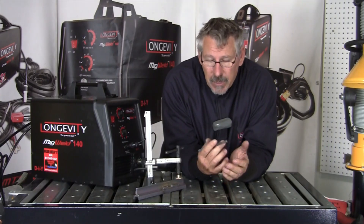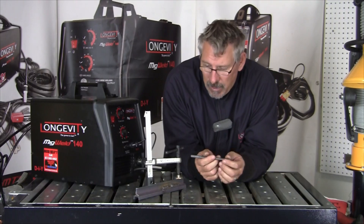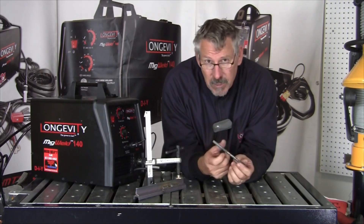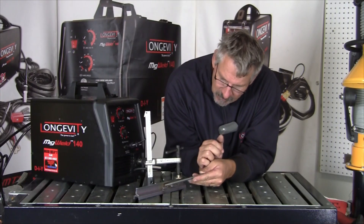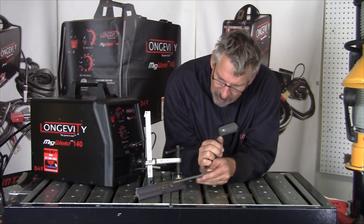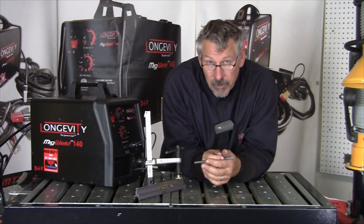MIG — metal inert gas — is a process that's made to work in the presence of shielding gas, and that's how it was designed. That's how it works. You could weld without shielding gas, but the weld is just going to lay out there on top. It's not going to be very strong, but it might hold something together temporarily.